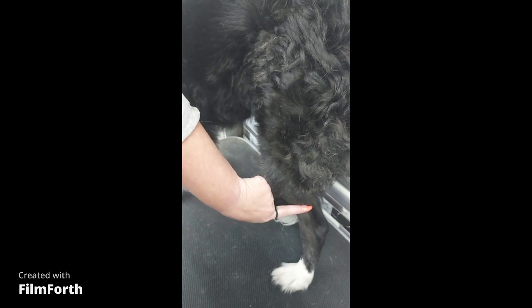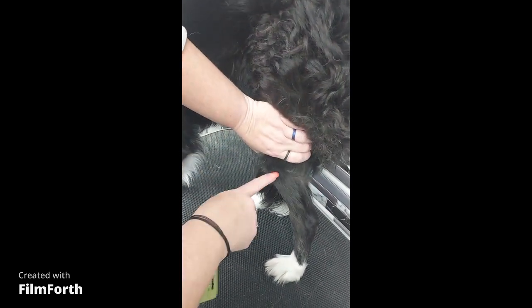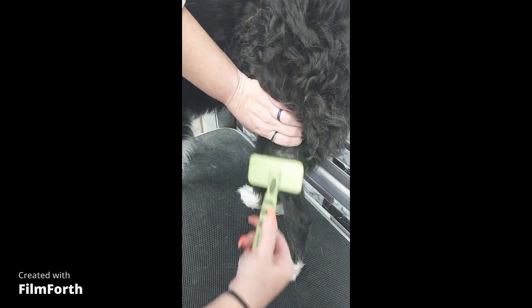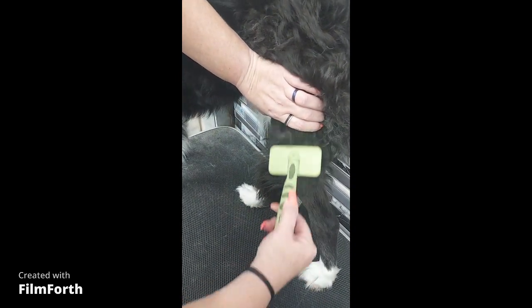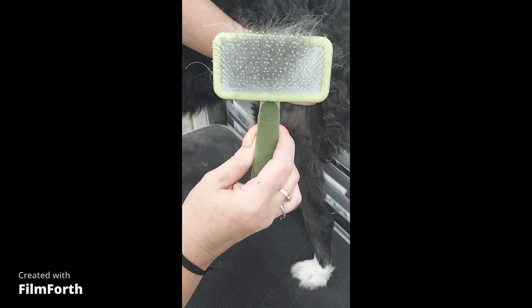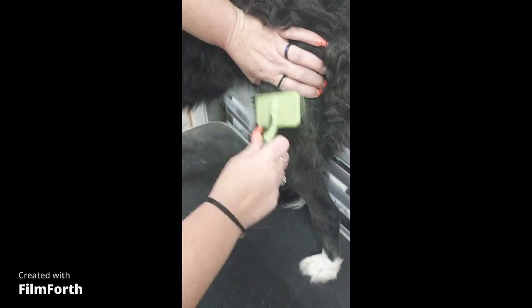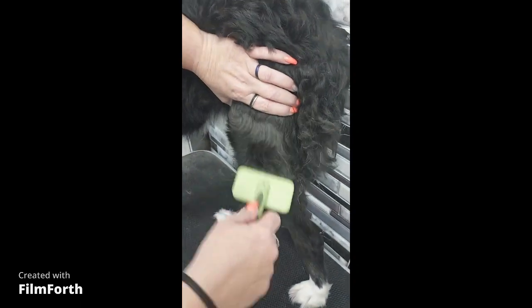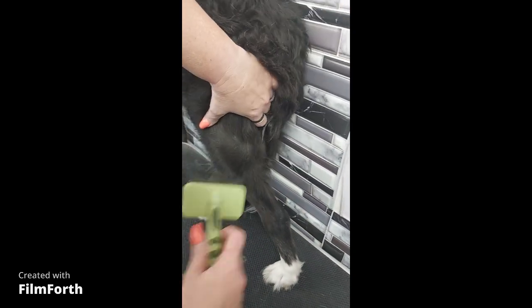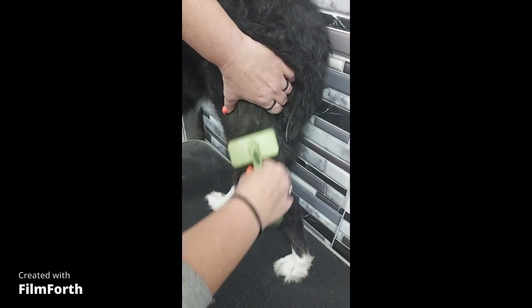Lacey is a medium-length, curly-coated border collie with extremely dry, sensitive skin. I don't use the force dryer on her as much because the warm air of the dryer can dry her skin out more, so she still tends to have more hair that needs to be manually brushed out. But because she has sensitive skin, I use the soft slicker brush to avoid irritating her skin. I still use the exact same technique.